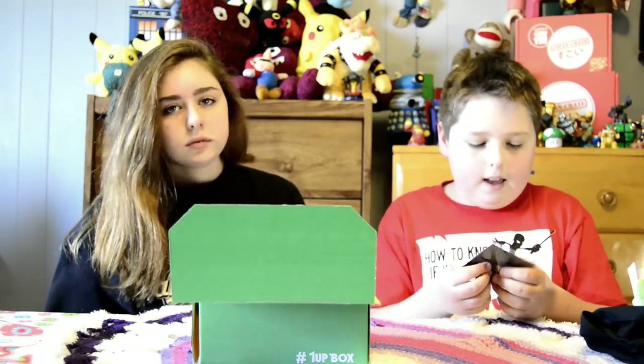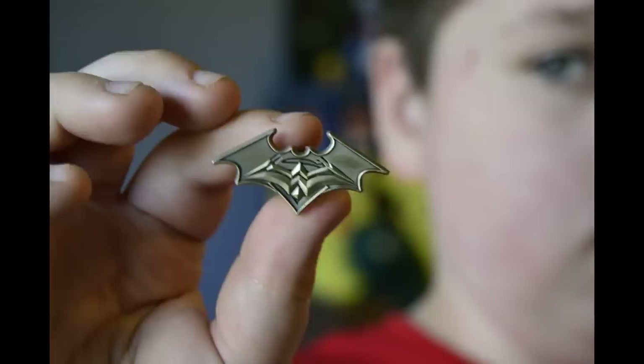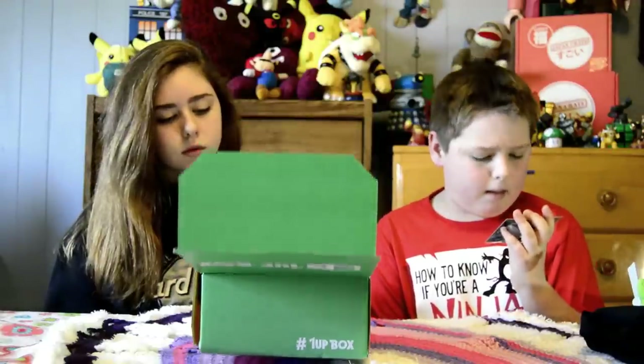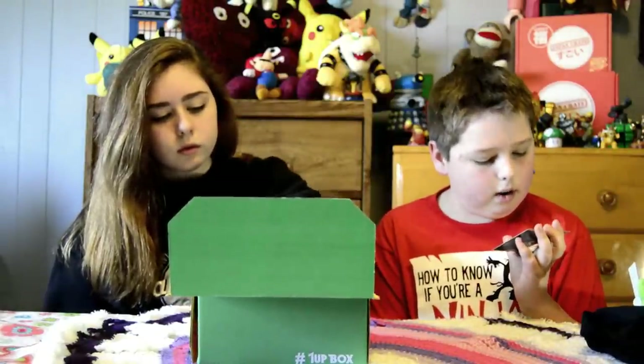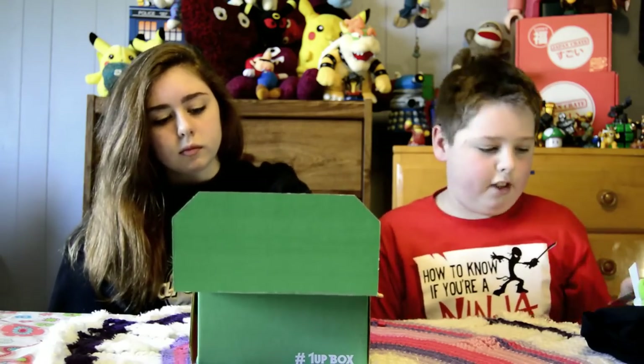This is a Batman pin, and it's really cool. It has a one-up box logo, and it's the Wonder Woman, Batman, and Superman logos inside of each other.